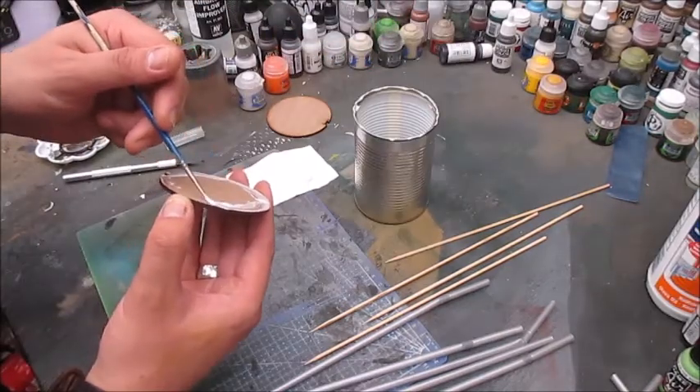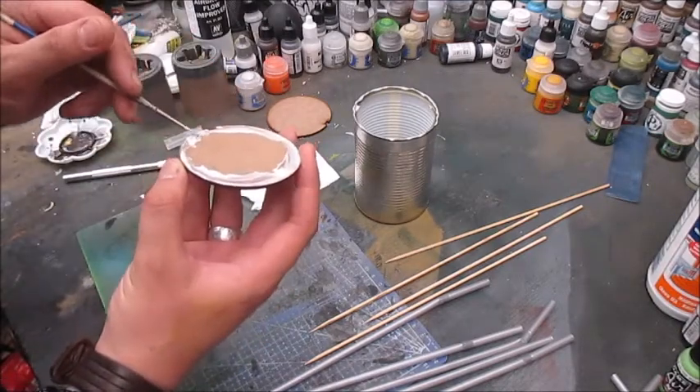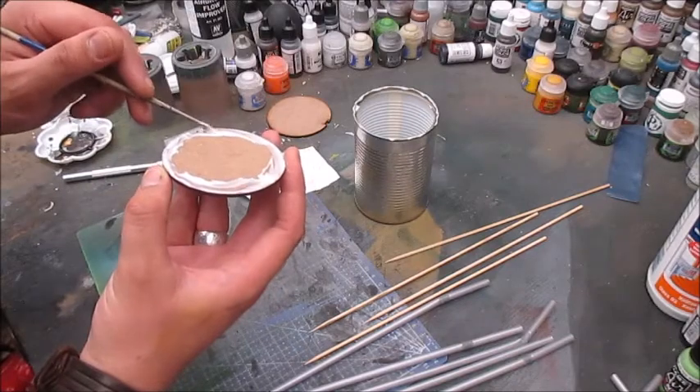I'm going to use this MDF piece and glue it onto the can with my trusty jug of PVA glue. And once again I'm kicking myself for not getting a glue gun — that would be so much easier and so much faster. I really need a hot glue gun, I just keep forgetting to pick one up.